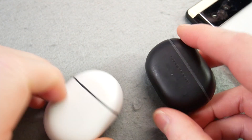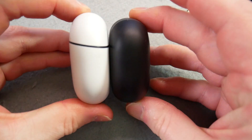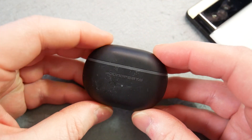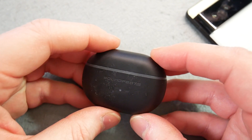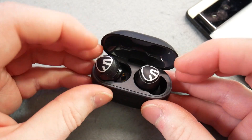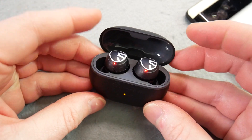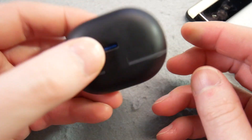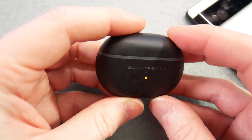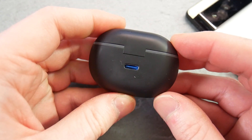Comparing with my Pixel Buds, you could argue it's maybe slightly smaller, which is why I call it reasonable. It's a flip-top open case, and the earbuds are held in magnetically, so they fall into place quite easily. The case itself actually feels really light — it almost feels like it's hollow. And as I've mentioned, USB Type-C charging.